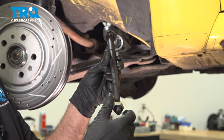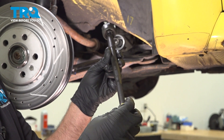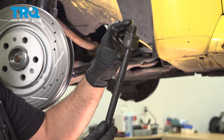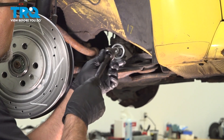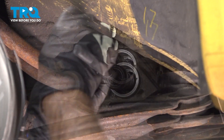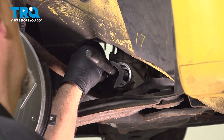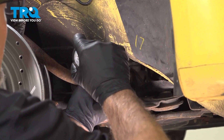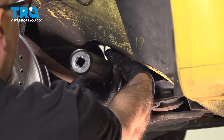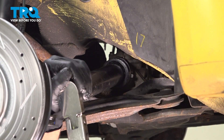Slide it up and just take this nut off for now. Put a little dab of thread lock adhesive on the threads and get this started. Take the correct adapter, and you wanna torque that to 55 foot-pounds — and that's good.